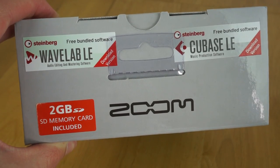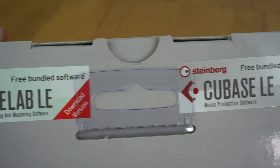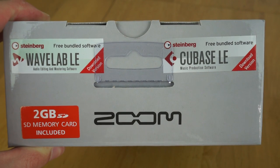You also get a couple of included software licences, for both Wavelab LE as well as Cubase LE. I've never heard of these - I'm not a sort of audio person - but if that software is useful for you, you get it included.